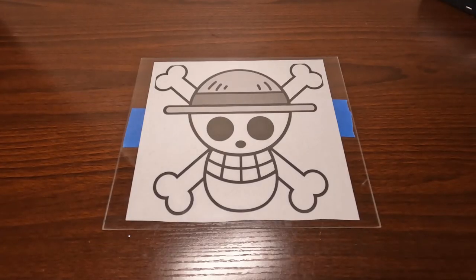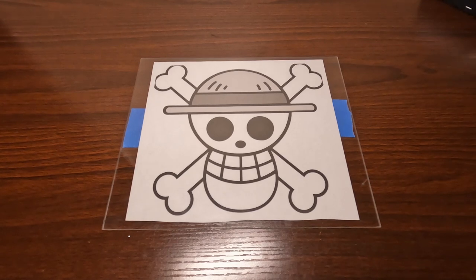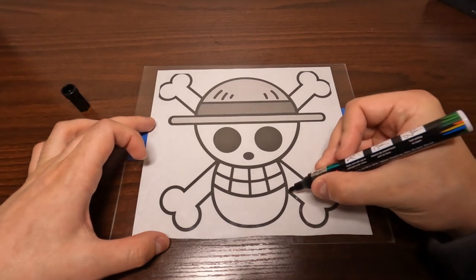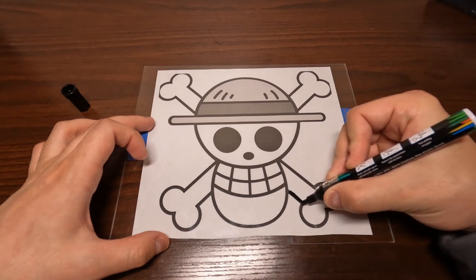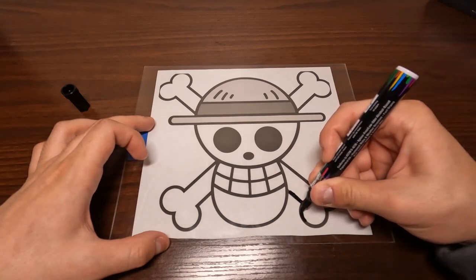Usually with glass paintings, you have to reverse the picture and flip it around so that when you paint it, it looks like the original design. Luckily with this one, obviously it's not going to matter, so that works in my favor. As you can see, here I am outlining some more. There are some errors obviously, but like I said I'm still new at it, and I was having fun, so I wasn't too concerned with it all.